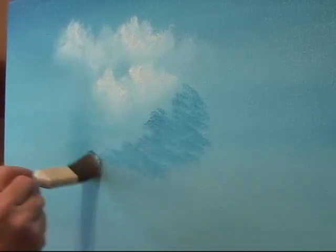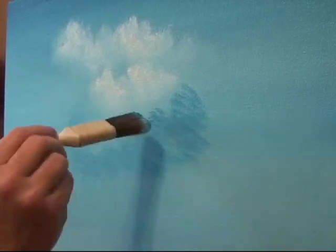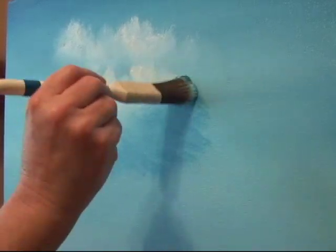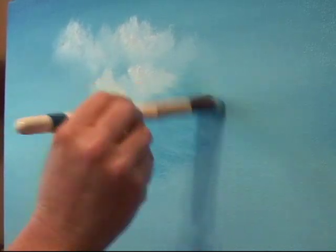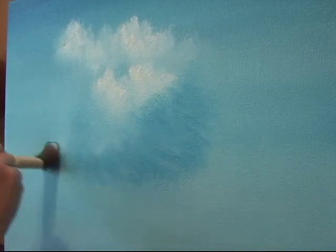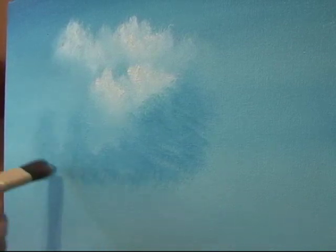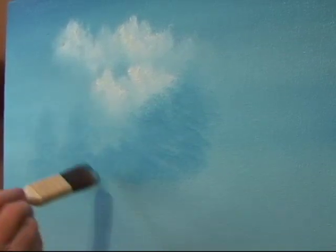I'm just tapping on the canvas and going a little bit higher, which is making my color lighter. Because there are so many different trees out there, you can't do anything wrong with this. It's very easy to make realistic looking ones.